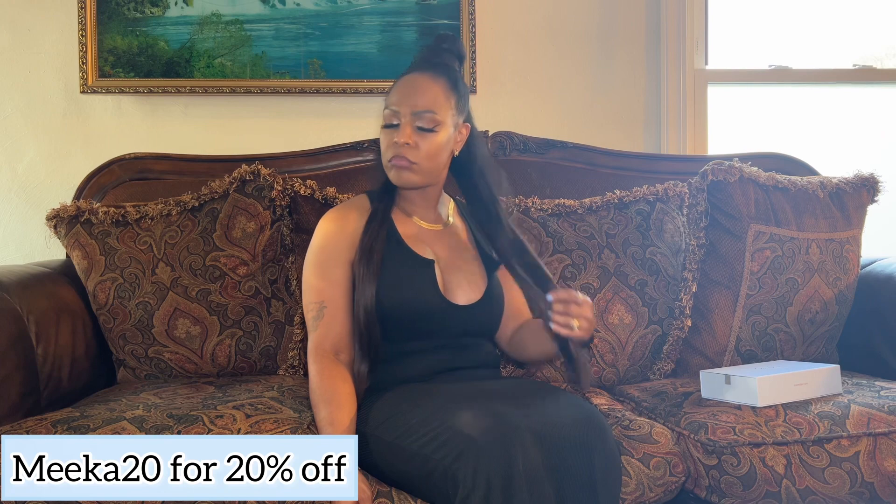It might not be the same hair texture, but I think I did a dang good job for the first time putting these clip-ins in.